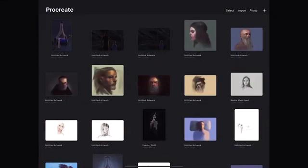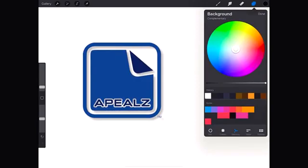Hello my friends and welcome to another Tuesday of tutorial! I am Leonardo Perez Nieto and today we will draw an old man's face using an iPad and the program Procreate.